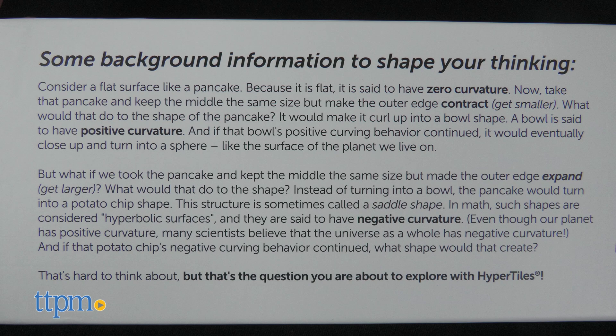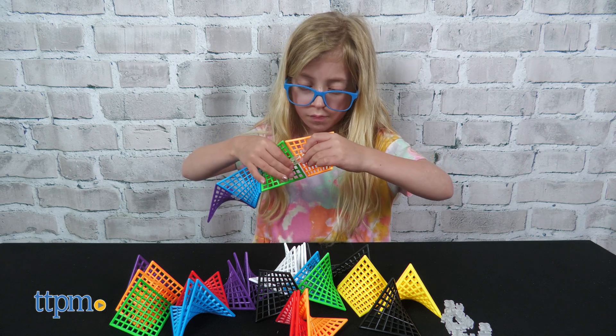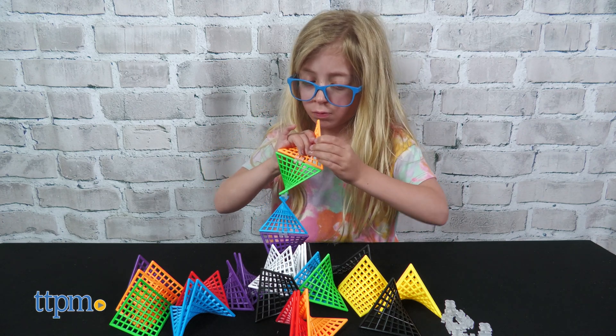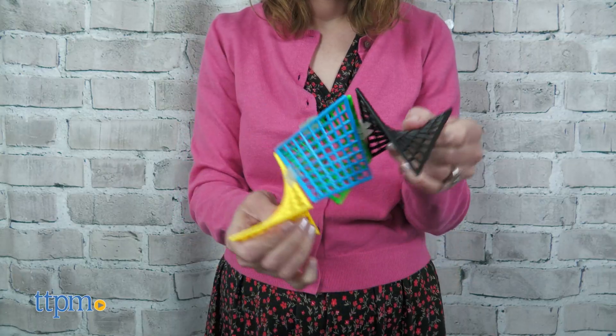The side of the box explains a little more of the math behind HyperTiles and challenges kids to think in a different way. It's really cool to see how these tiles connect and move together. It was easy for my 8-year-old to connect the tiles and she loved seeing how the pieces moved.